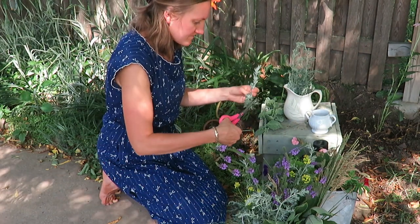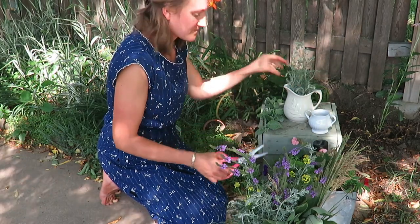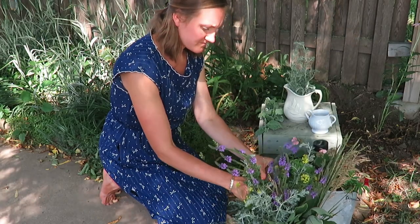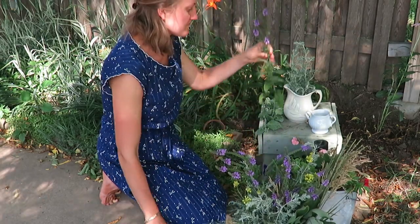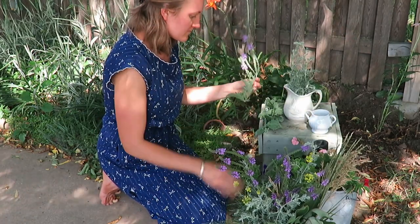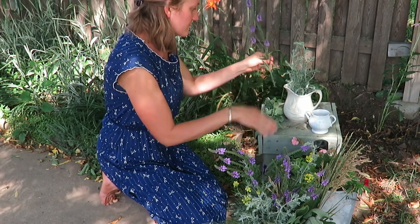I tried to fill this picture a little bit fuller and I just think it looks so lovely. And this one is so simple — I just use those silver plants and the purple flowers. I like to cut the stems at an angle.